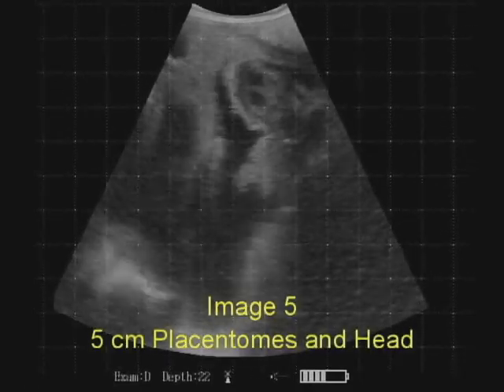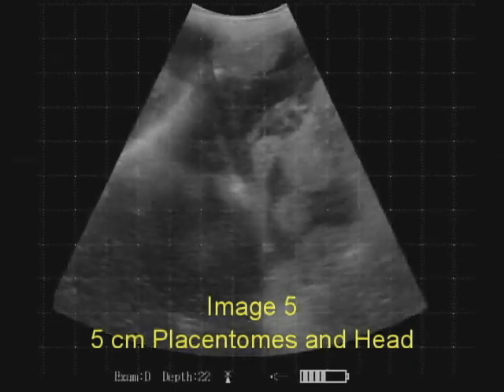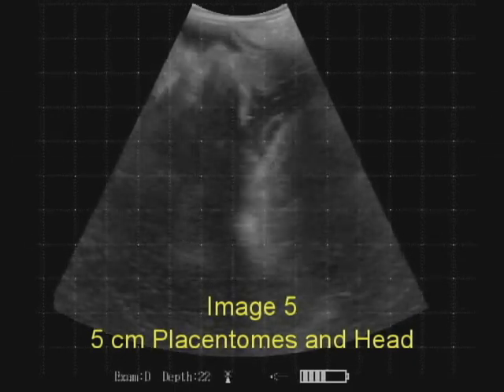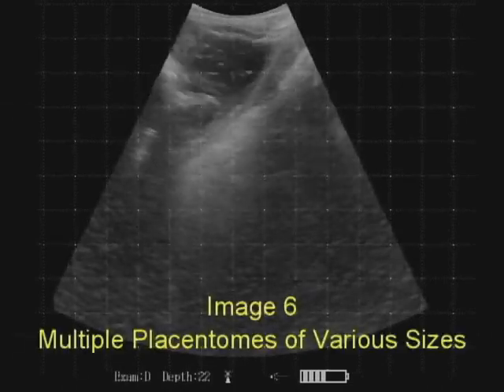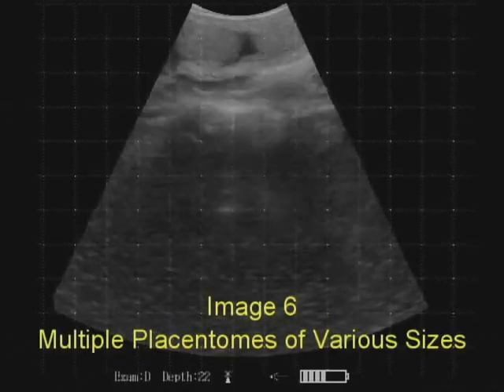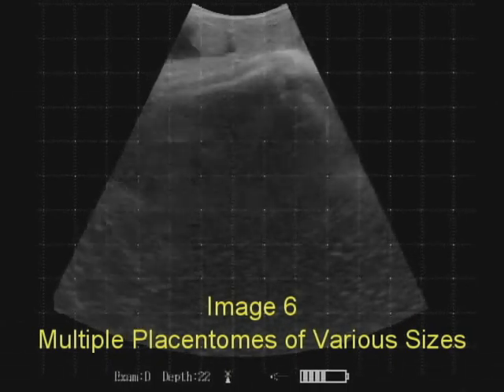Image five shows us 5 centimeter placentomes in this pregnancy, with a fairly large head there as well. In image six we see multiple placentomes of various sizes, and we see that the position of the probe gives us a different length measurement.